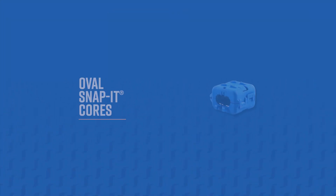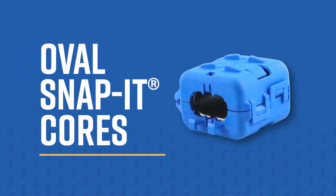Hi everybody, it's Bridget and Mike, and today we're doing a little something different — we're going to be talking about our new product launch. We have a new product: it's the Oval Snap-It Core. To go over some of the key benefits of this new product to see if it's the perfect fit for you, I'm going to list the key benefits and Mike is going to explain how they work.